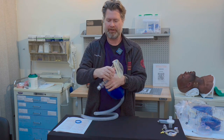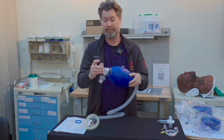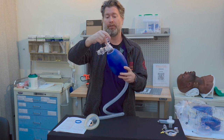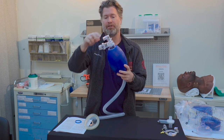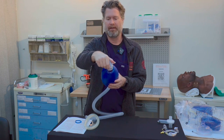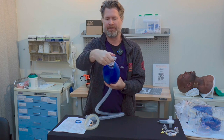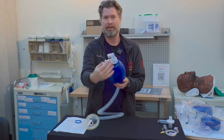Then we get to the connector — it's a standard connector and it does move, so you can adjust the direction you want, whatever is most comfortable to get to the patient's face. Typically you want this facing upwards and out to the side; if it's the other way around it can be a little bit difficult.